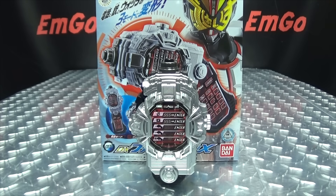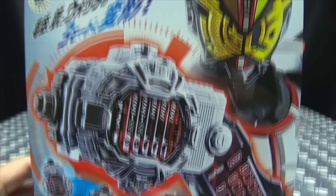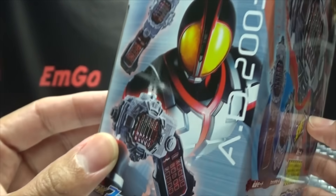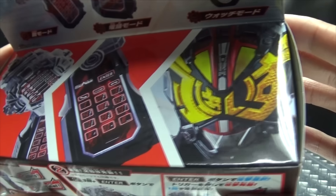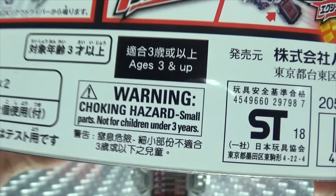First and foremost, as always, we'll take a quick look at the packaging. Right up front we have the phone and Gates in the Fize Armor, which looks quite cool. On the sides of the box we have the phone and Fize AD 2003. On the top we have the phone and the Fize Armor, and there's a warning: don't eat anything in this box — that could be very bad for you.